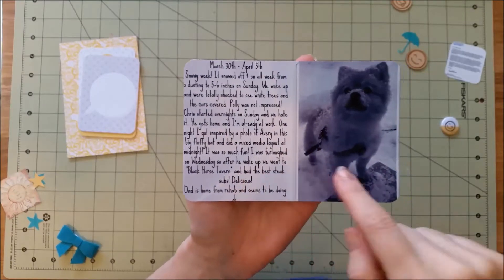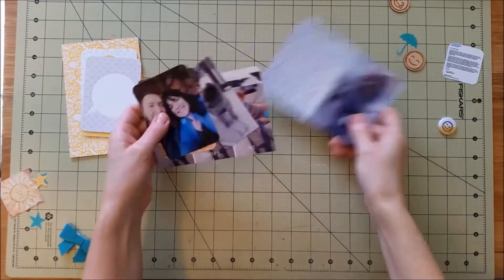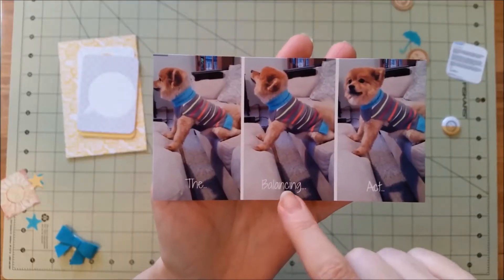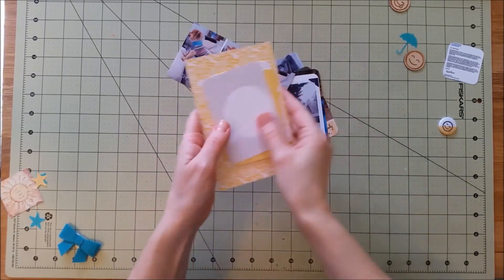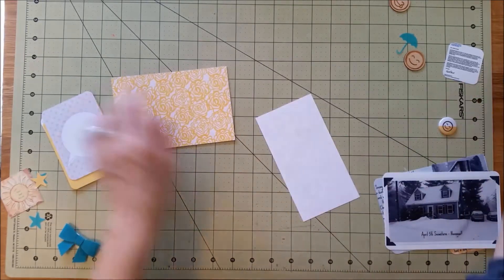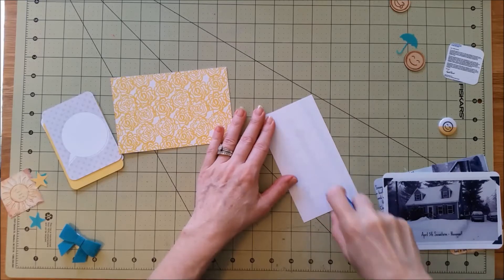Hi guys, it's Lisa. I'm here to do a layout for March 30th through April 5th and I have all my pictures ready to go. That picture there I'm just showing you because I think it's adorable of Polly — we came in the living room and she was actually sitting on the couch with her feet on the hassock, which is kind of funny. And I'm using my Scraptastic April kit which I just got.